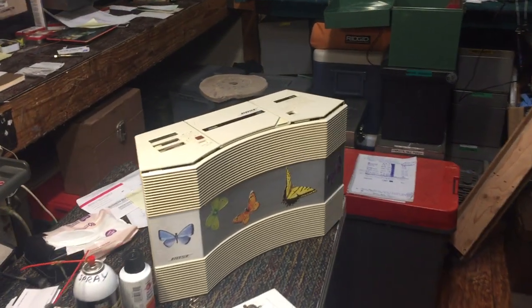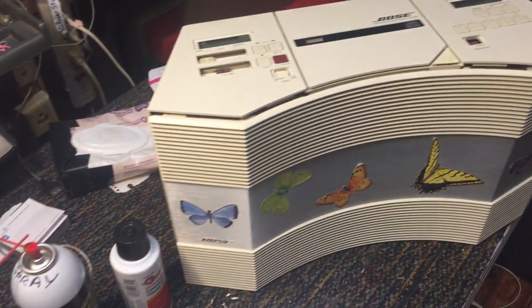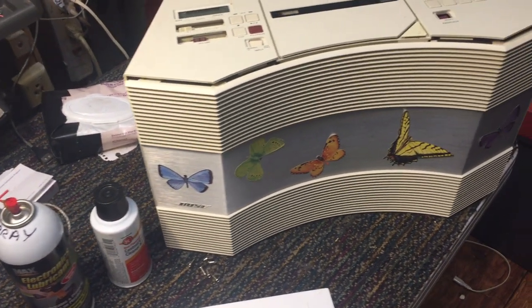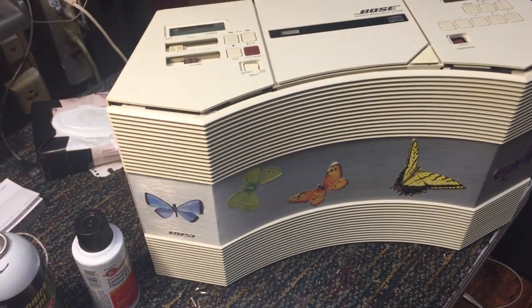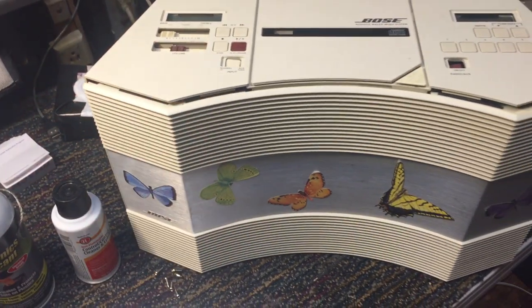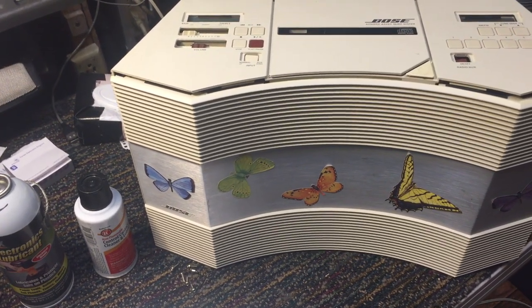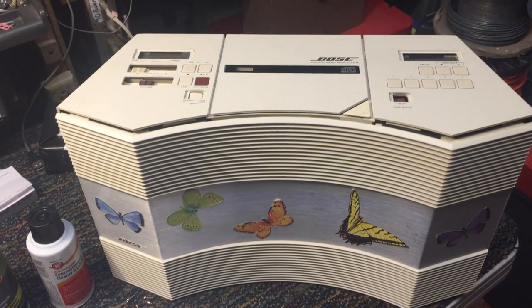Today when I showed up for work I noticed that some kind stranger had left me a gift in front of the store. That happens periodically. A lot of people don't like to throw away their electronics — they'd rather see somebody get some use out of it. Somebody left me one of these Bose acoustic wave stereo units with a little note on it saying that the sound wasn't coming out of one of the speakers.